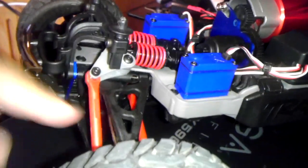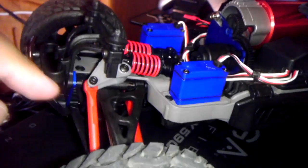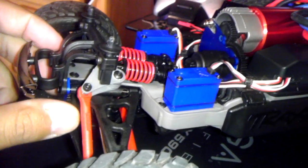When you put those CVDs in, you are going to have to take all of this off — even the shocks, everything. And also, inside of the spur gear there is a ball bearing; it's a 4x8x3.